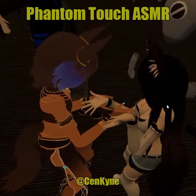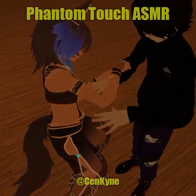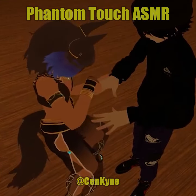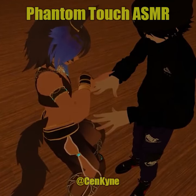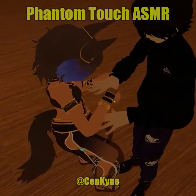I'm going to very slowly move this hand like this, and then I'm going to trace each one of your fingers — one, two, three, four, and five — like that.